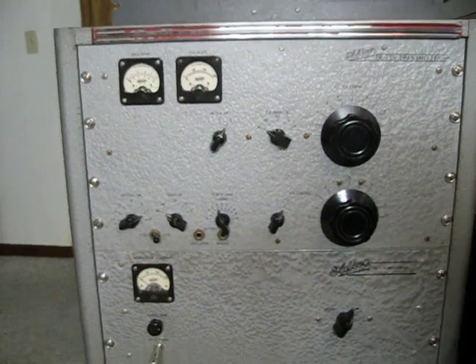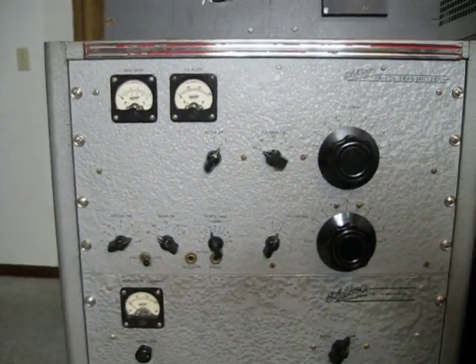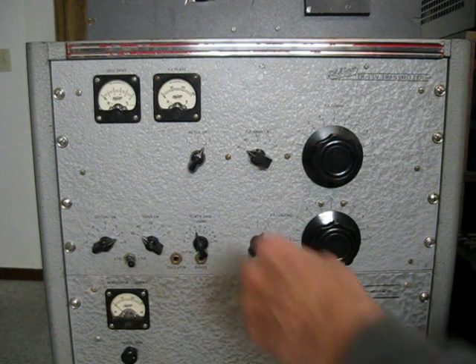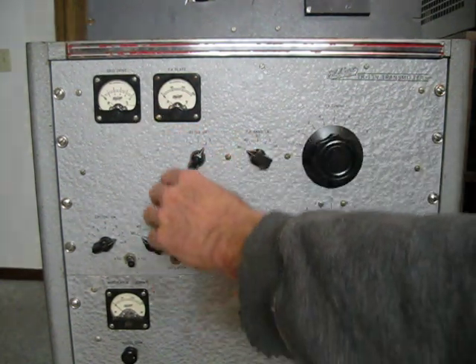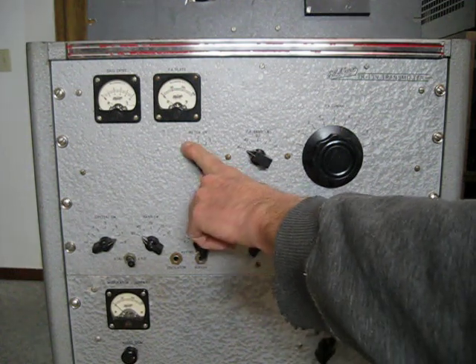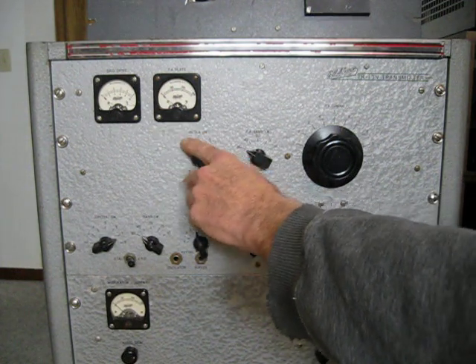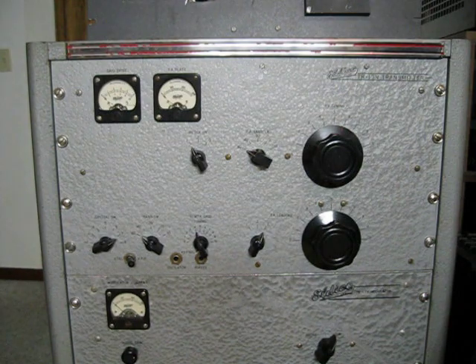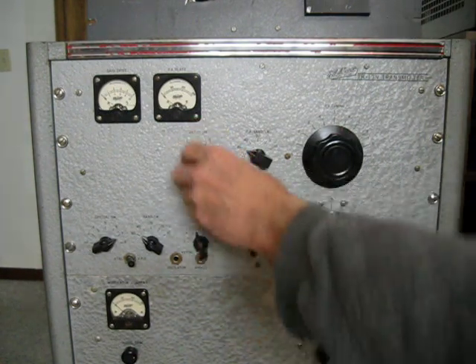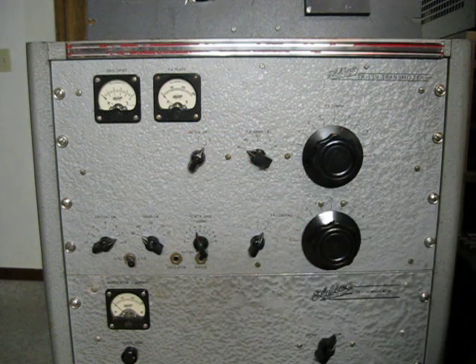And then the top section, the RF deck of this transmitter, is a little more busy. There are a couple of meters in the upper left-hand side — grid drive — and that's a switchable meter for the 10 meter circuit, only used in that position for the 10 meter multiplier tube. The second position is buffer drive, and then grid drive to the power amp in the third position.